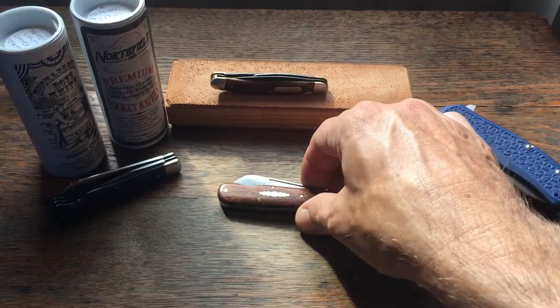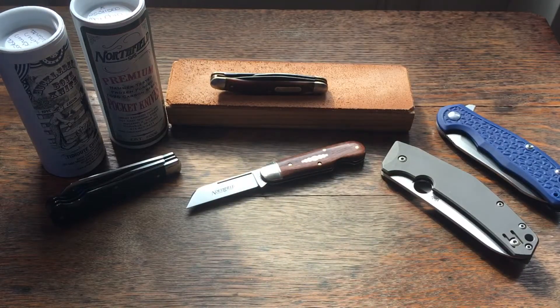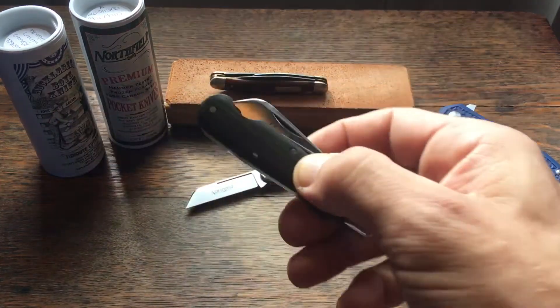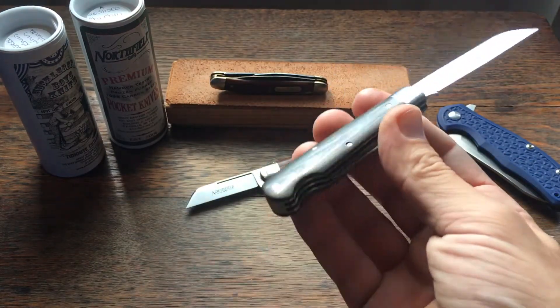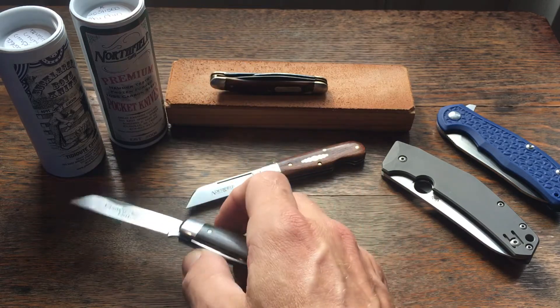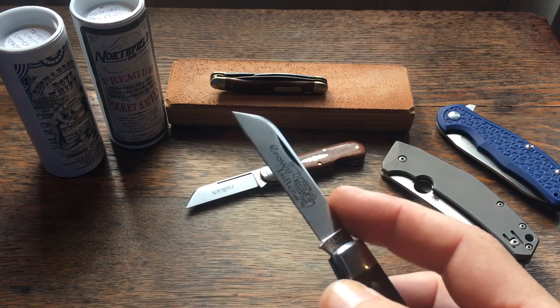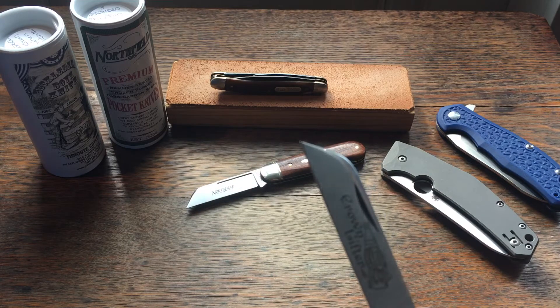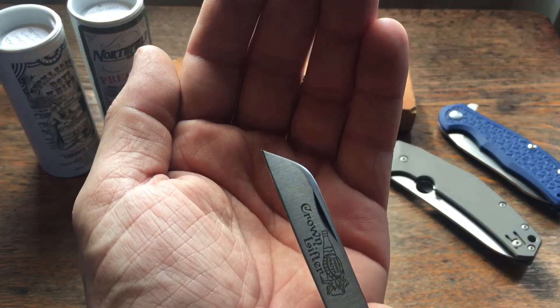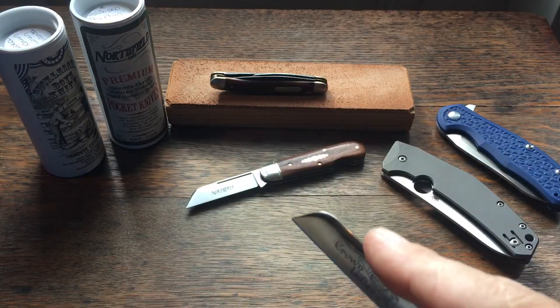What I really want to talk about in this video is this sheep's foot blade and why I like it so much. As you can see I've got a couple other knives here to demonstrate. The sheep's foot blade is very good for EDC tasks — you've got this very fine point that you can poke into a package and pull-cut.